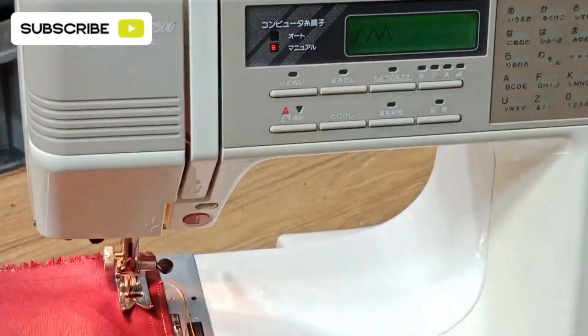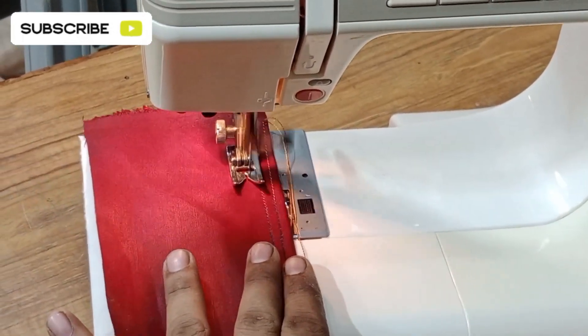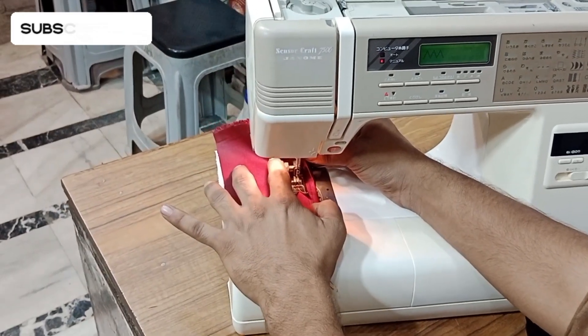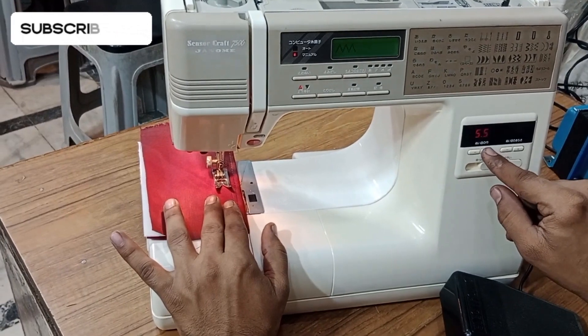We will select the zigzag option and I will show you how to zigzag on this fully automatic machine. You can see it is doing zigzag — you can adjust the zigzag width from here.